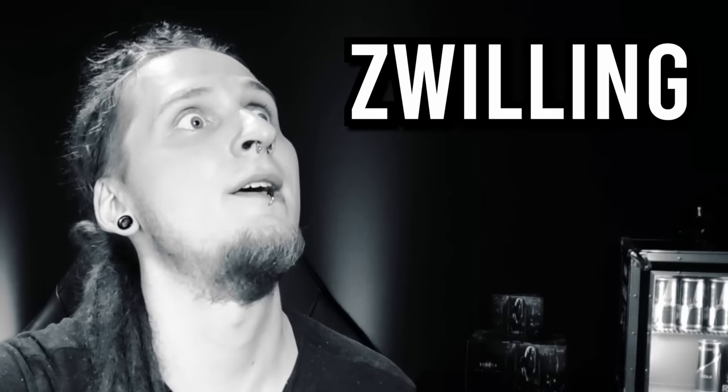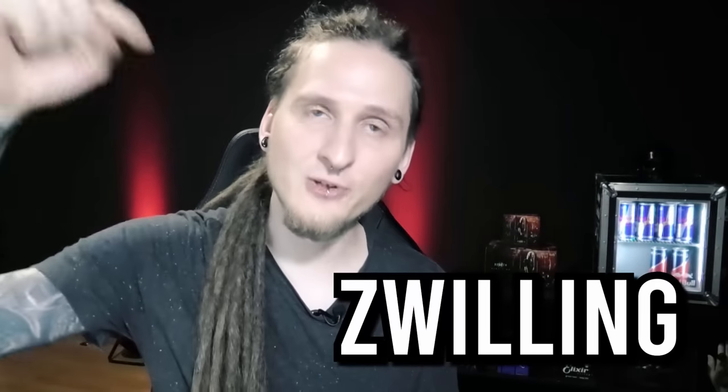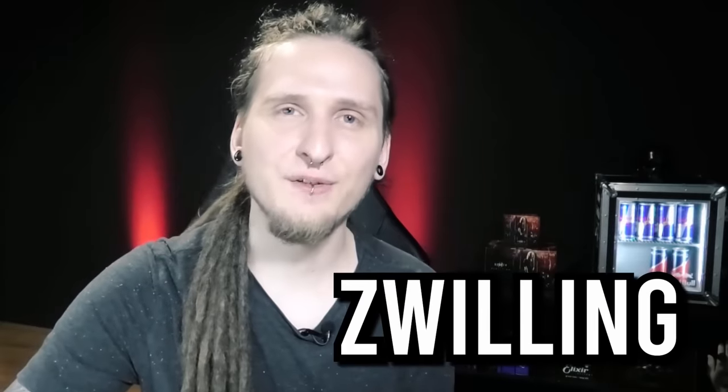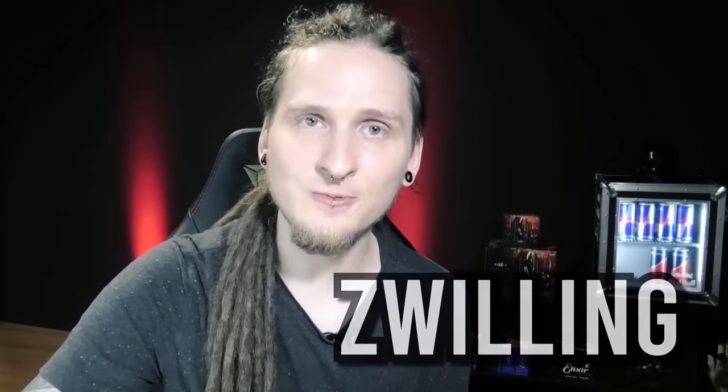Make sure to leave a like if you want me to do more videos like that! Your random German word for today is 'Zwilling' — this means 'twin.' Make sure to comment that below to confuse everybody who didn't watch this video until the end. Thanks so much for your support, I will see you again very soon — bye bye!